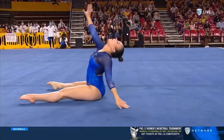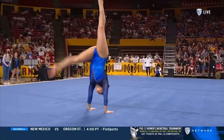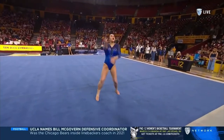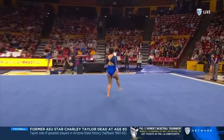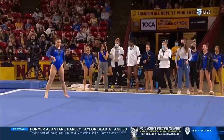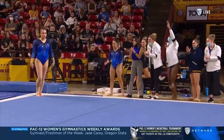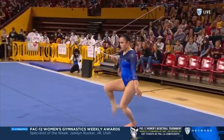Goodness. Let's go! Beautiful front one and a half twist.